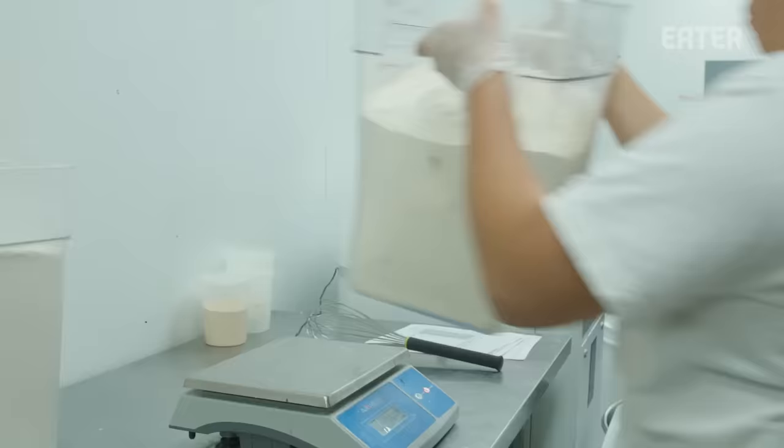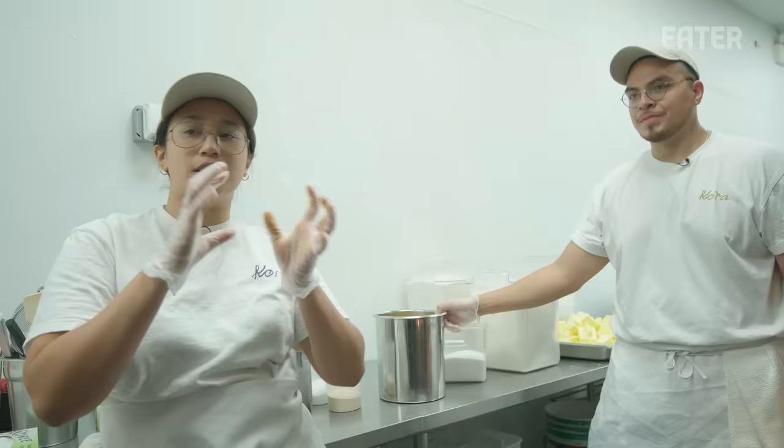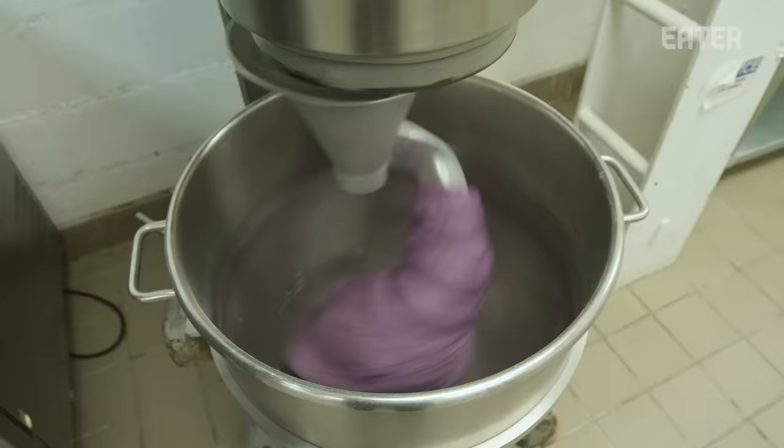When we start prep on Wednesdays, the first thing we do is make the dough. We are starting on our brioche dough. Basically this recipe is the base for all of our donuts. Depending on the flavor, we'll change it up a little bit. We'll add cocoa powder for our chocolate and ube extract for ube dough.